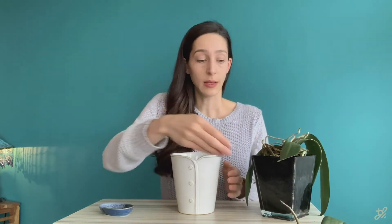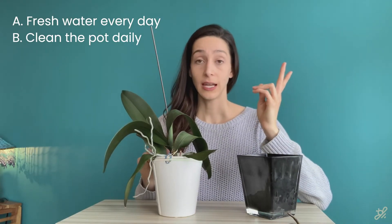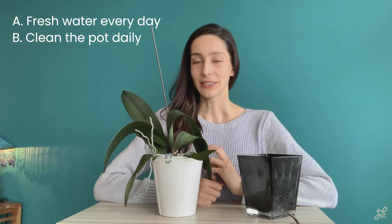It can be good to let your orchid dry out for about a day after trimming roots, to let the wounds heal up — it's better not to soak it directly afterward. But if your orchid is really dehydrated, you can go ahead and put it in the soaking solution and it should be fine. From now on, during the day soak it in water; at nighttime take it out, place it in another dry pot, let it dry out completely, then repeat. Make sure you always use fresh water every day and keep the container clean.